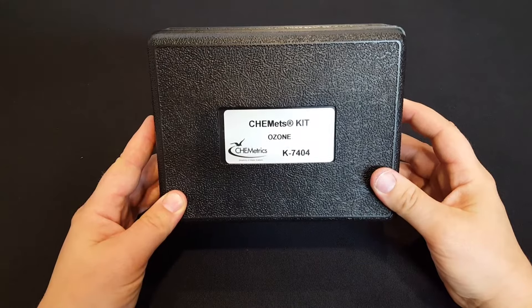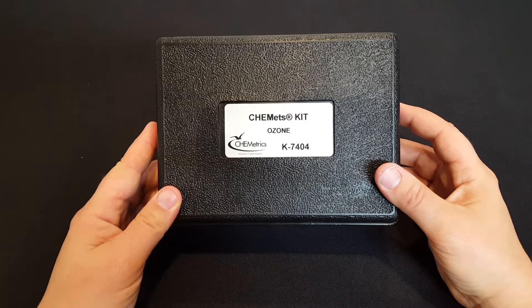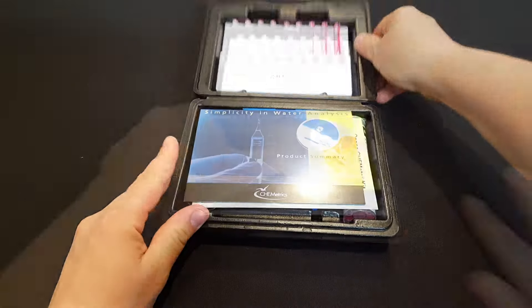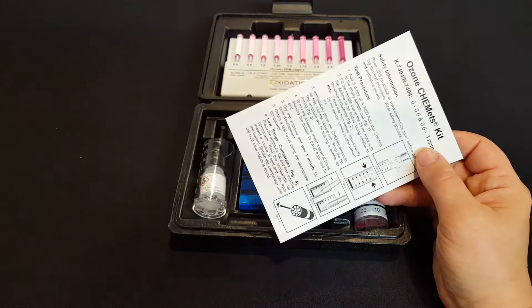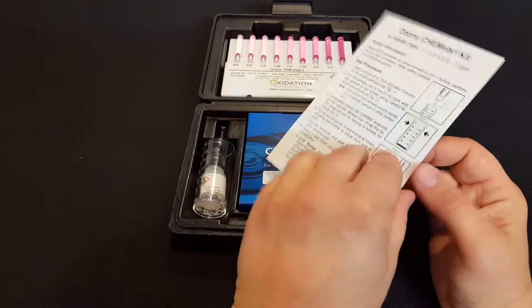This is the K7404 Color Comparator Test Kit for measuring dissolved ozone in water. There are two pieces of paper that you'll see right when you open the kit: one is promotional literature and the other is step-by-step instructions on how to take the test.